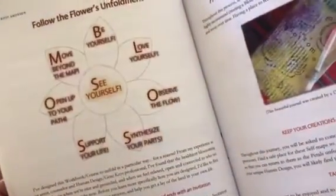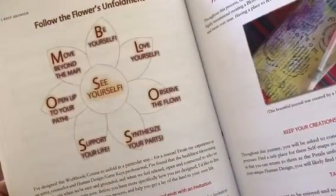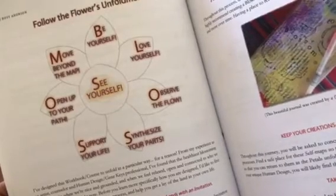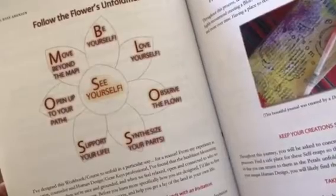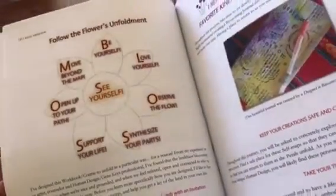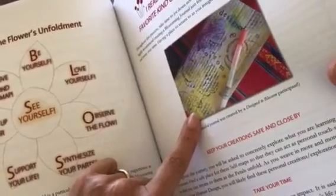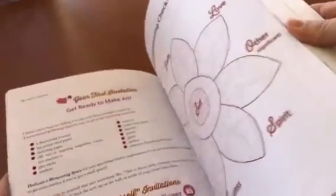Of course, this program was designed for you to actually go through it petal by petal: be yourself, love yourself, observe the flow, synthesize your parts, support your life, open to your path, and move beyond the map. This is the unfoldment of your own personal blossoming adventure. And here's just one example of a wonderful, beautiful blossoming journal that was created by one of the participants — I encourage anyone to go through this workbook with a blossoming journal.